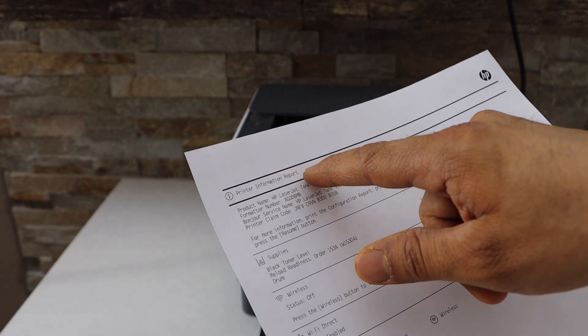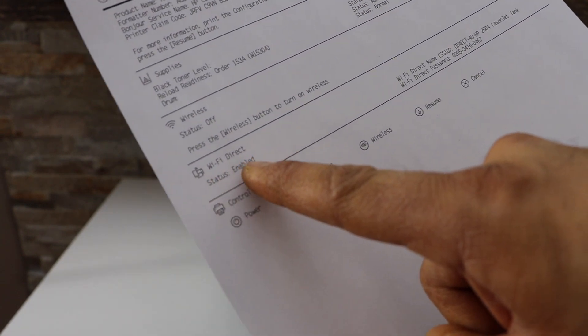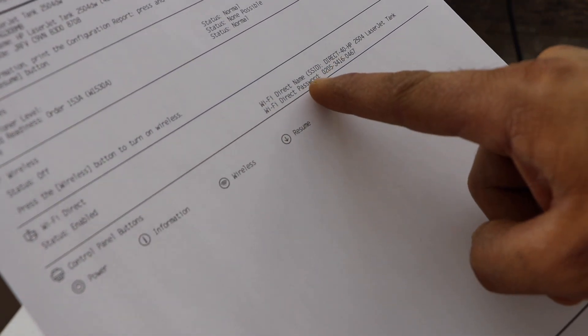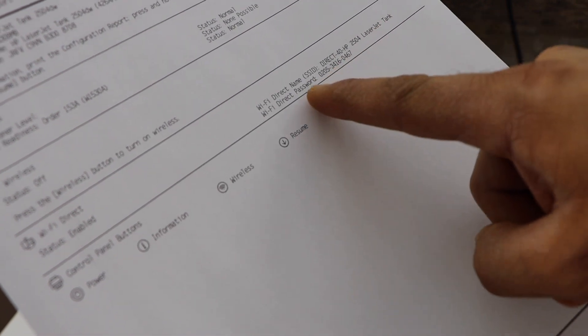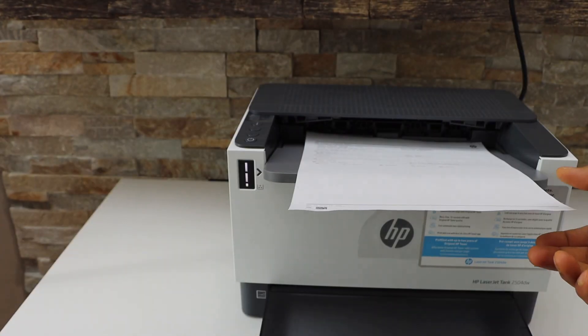That is the printer information report. Look for the WiFi Direct icon and name, and you will see in front of that the name of the printer's WiFi and its password. This way we can print the password of this printer.